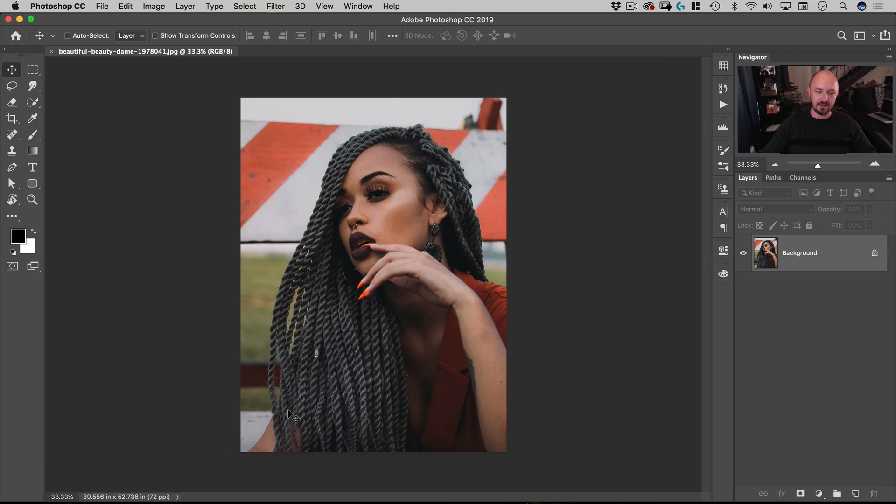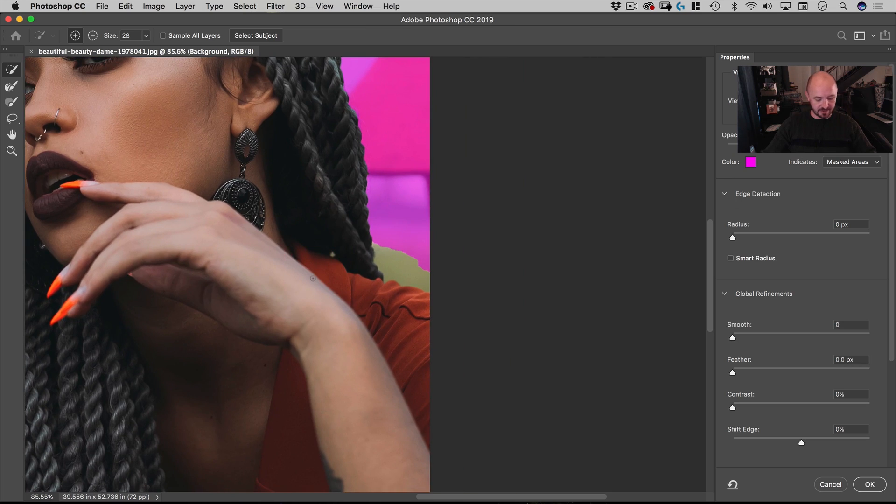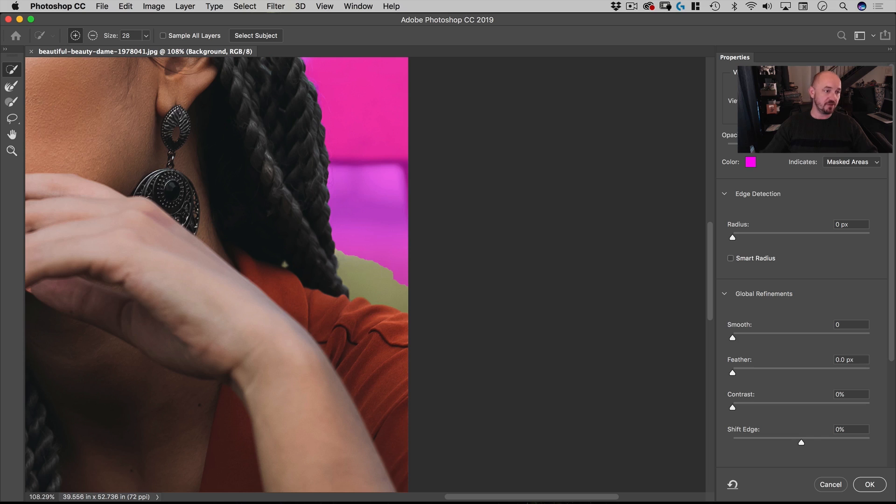Our first step is cutting her out of the background. I'm going to use the Quick Selection tool — the shortcut is W — then click Select Subject. It's done a really good job right out of the box. There are a few spots we'll have to clean up, but we can do that easily. Once we've done this, we're going to go to Select and Mask. To zoom, I'm holding down the spacebar and Command.